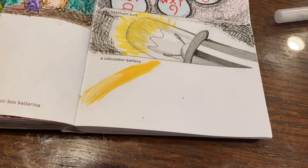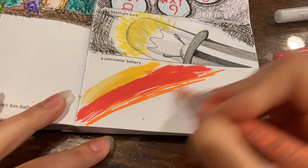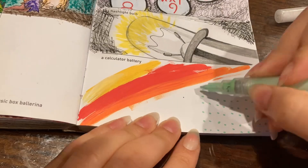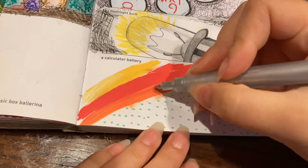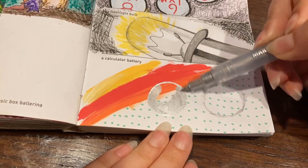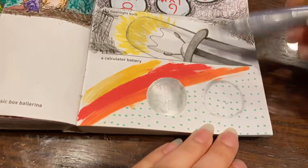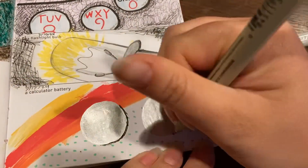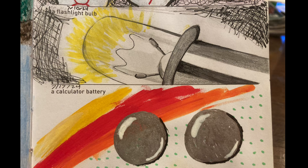Moving down one panel, we have a calculator battery, which I was very much not excited to draw. I didn't plan this out at all — I completely winged it. Here I am filling in the background to mimic the Energizer battery packaging, and now drawing in the batteries themselves with a silver paint pen. I gave it a little shadow with micron and then a highlight with a white acrylic paint pen, and then I called it done enough.